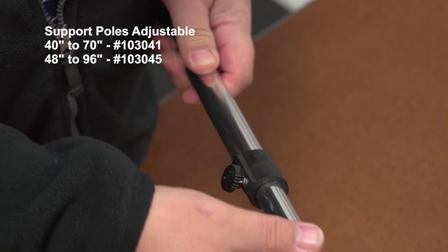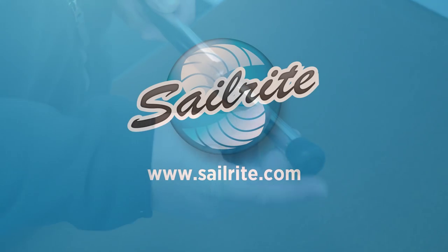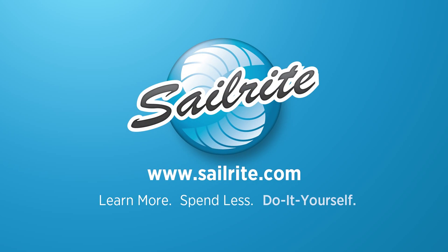Order your adjustable support pole from Sailrite today. It's your loyal patronage to Sailrite that makes these free videos possible. Thanks for your support.